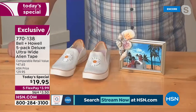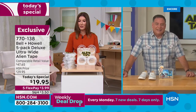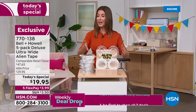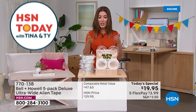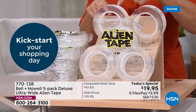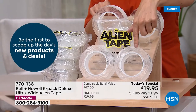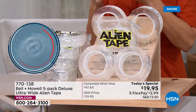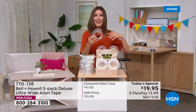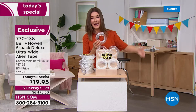Order right now — they're going very quickly. A lot of you are buying two sets. Five rolls will go a long way, but if you want to share, gift them, or have one upstairs, downstairs, in the boat, in the RV, in the garage, outdoors, and indoors — here's what I did when I got Alien Tape home for the first time: you walk around and go 'aha, I'm finally going to get that project done.' I had a loose vent on my dryer, a flapping piece of metal on my AC unit — I fixed them both with Alien Tape.